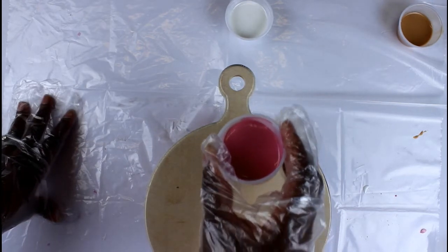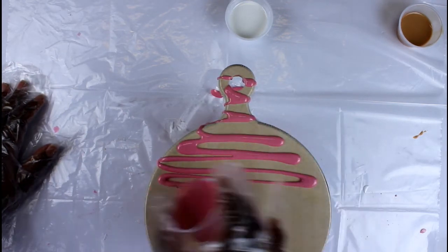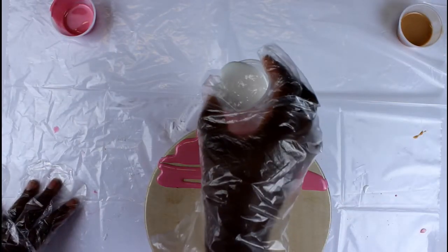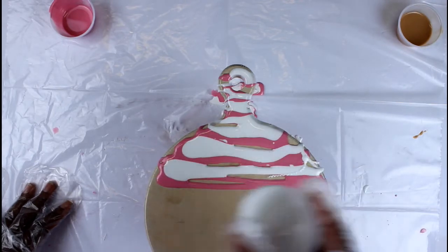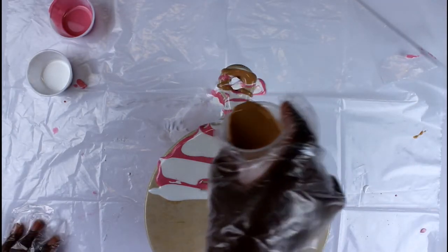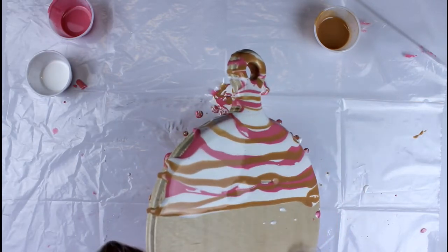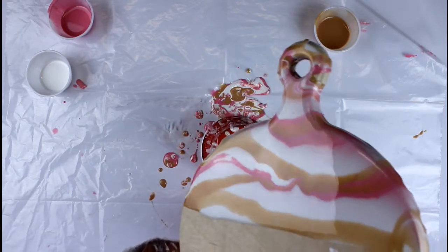Now we can get started. I'm starting with the pink, just pouring it on in a zigzag pattern — I only want to cover about the top half of my cheese board. Notice that I'm not using all my resin for each color, because I might want to go back in and add more pink, white, or gold in other places. Then I take the white and fill in the gaps I left, and lastly a small amount of gold — the gold should be an accent color. Then you tilt your cheese board so the resin flows organically from one side to the other.